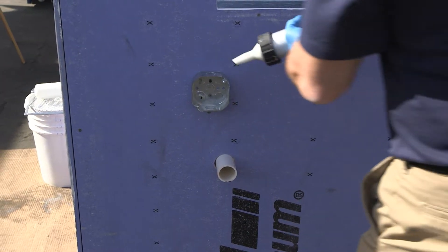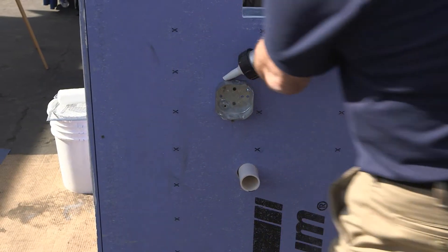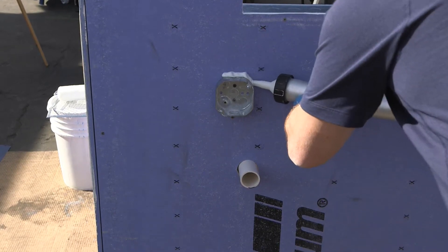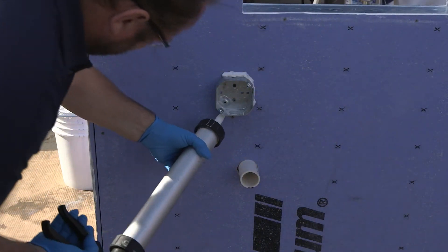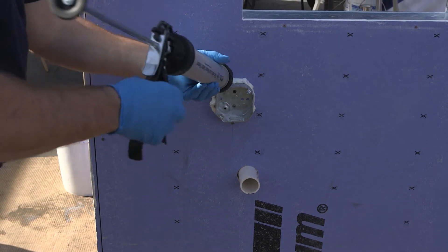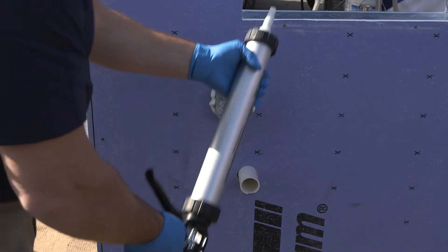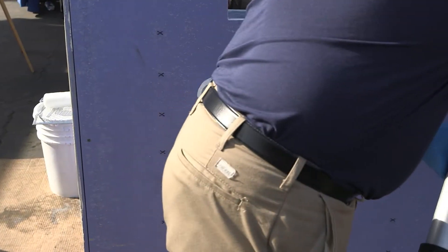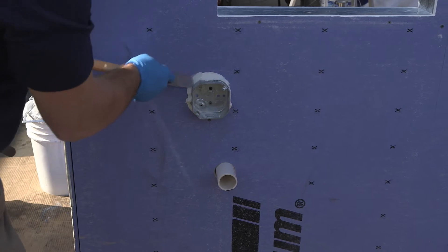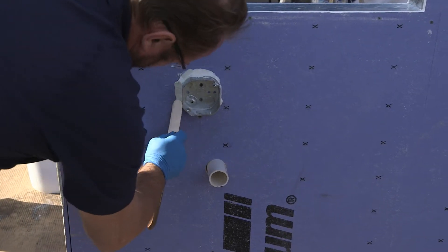We'll get started caulking around the perimeter of any electrical boxes, penetrations, whatever it may be. Seams in your sheathing — you're going to want to caulk those as well. It's all about a continuous air seal. This is the ExoFlash liquid flashing and joint filler. It's packaged in a 20-ounce sausage and also utilizes the hybrid chemistry. Here's a fully cured sample — it's a tough, durable membrane, puncture-resistant and tear-resistant.